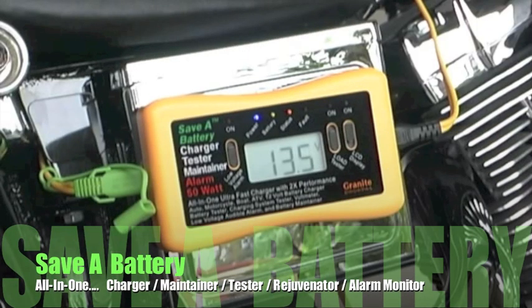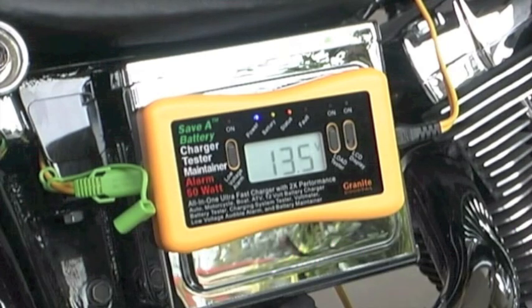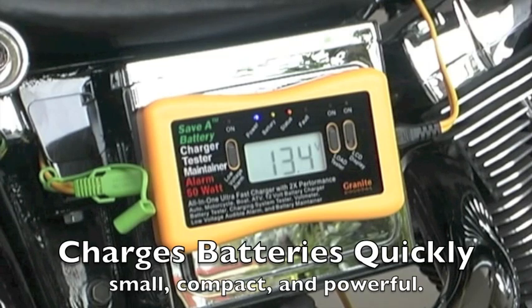I'd like to introduce you to the SAVA Battery All-In-One Battery Charger, Maintainer, Tester, Rejuvenator, and Alarm Monitor. This very small, compact device is a very powerful battery charger. It can take a dead battery and charge it back up in a very short amount of time.